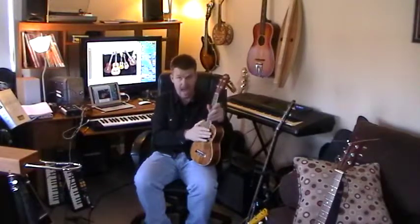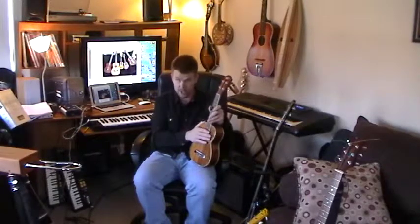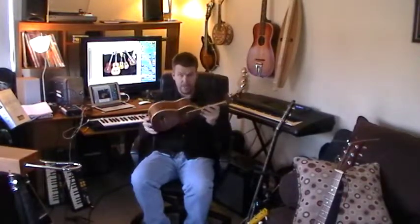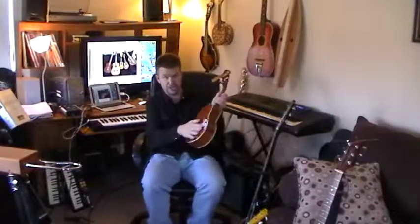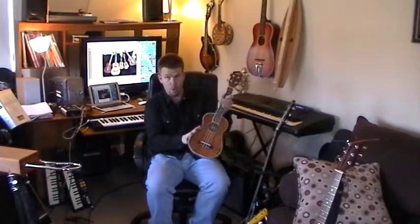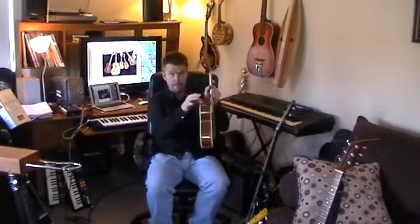If you're buying online, ask — ask as many questions as possible. Ask about the tuners, ask about the bridge. Make sure you get as many pictures as possible so you can see the back. Make sure there's no separating on the sides, no holes, no cracks. The neck should not be lifting at all — that usually happens with guitars, not ukes, but you never know.